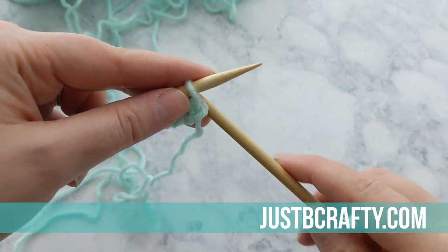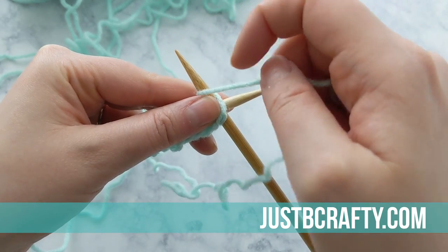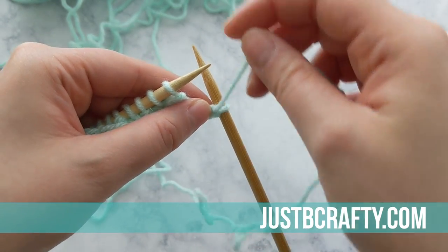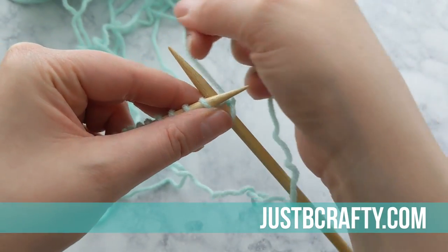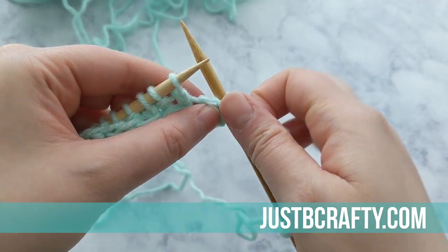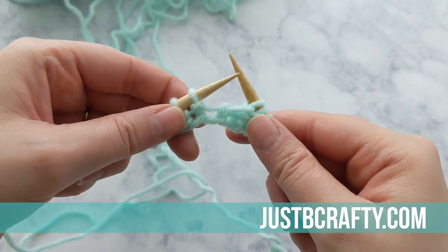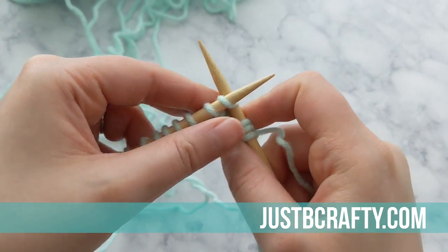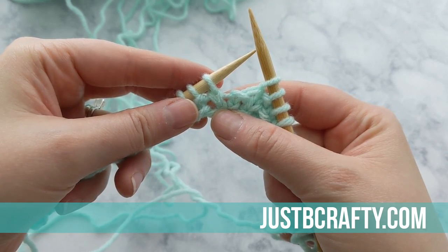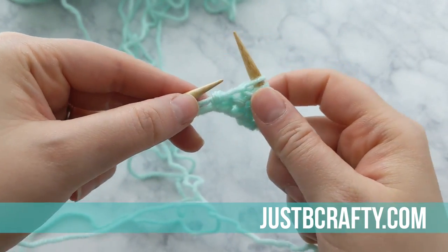Now we're ready to begin row two. You'll see that first stitch appears to be knit, so we're going to purl into that stitch. The next stitch looks like a purl, so we're going to knit into that stitch. The next stitch is a knit — we see that V — so now we're going to purl into it. The next stitch we see that little bar, so that's a purl and now we're going to knit into it. Keep repeating this process of knitting into purl stitches and purling into knit stitches all the way across the row. Pause here and meet back up with me once you've completed your row.